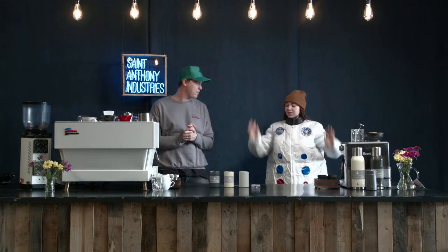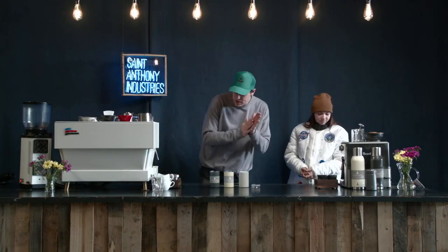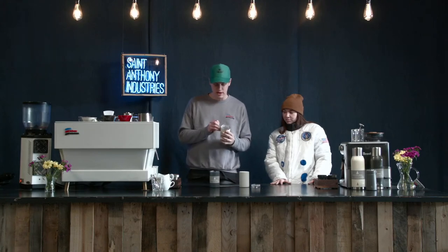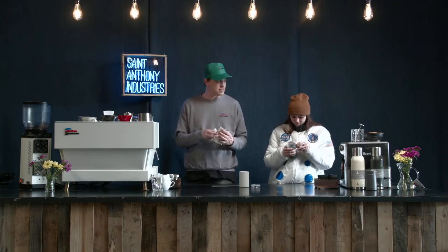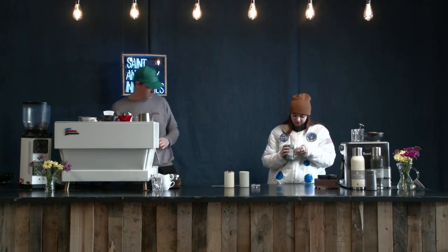It doesn't taste metallic like other cups do. This one doesn't — you really just get the taste of the coffee. So what we're going to do today is make an Americano, put it in one of these cups, and we might do a little test to see if we can taste the difference — going from water to coffee.